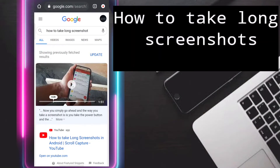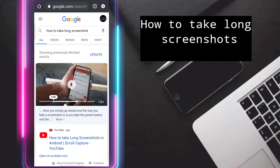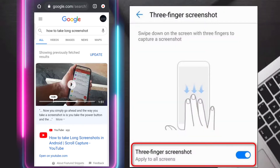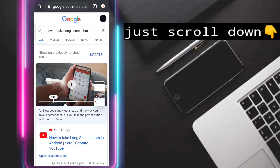How to take a long screenshot. In this video you can easily take a long screenshot with your updated smartphone. First, take your three fingers like this and then scroll the screen with three fingers like this, and then tap this icon.